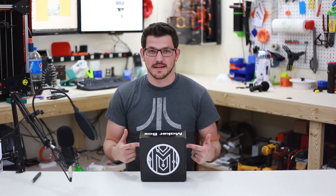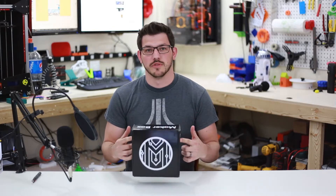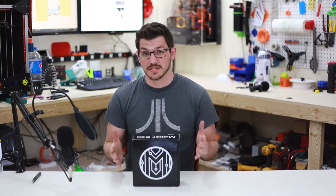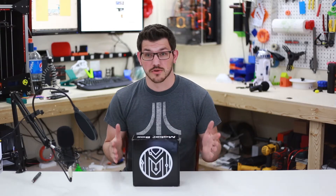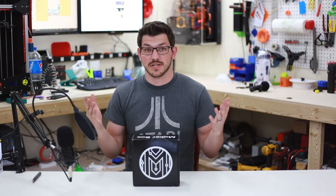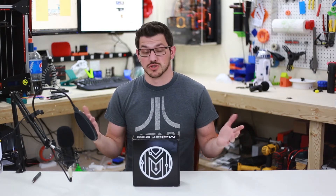Welcome back guys. As we do every month, we're going to do the prints with the filament that came in the Maker Box. I love doing this. I love testing out new filament. It's a great way to learn how to use other filaments or what's even out there that you might like for another project. I just really enjoy it.